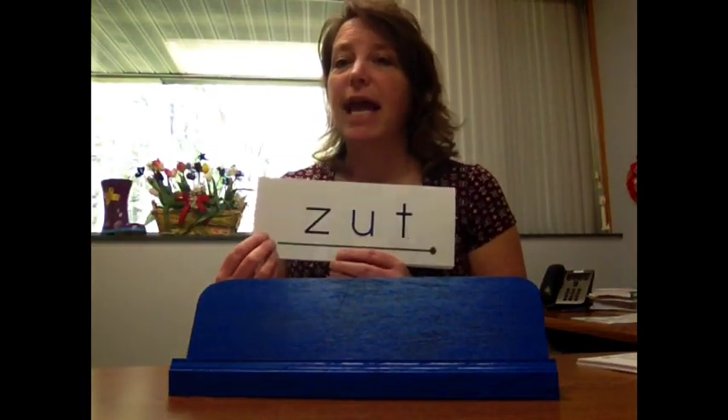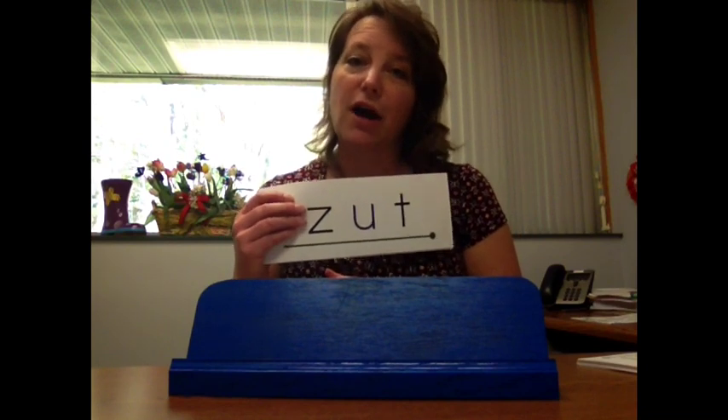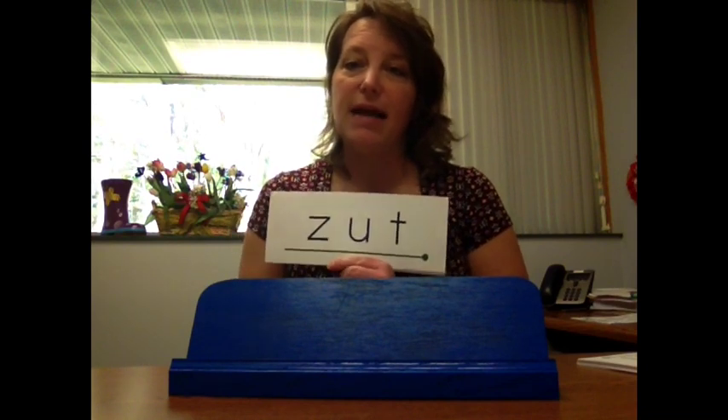Your level three cards have nonsense and real words written on one card deck, with the green line and dot at the end. That is level three.